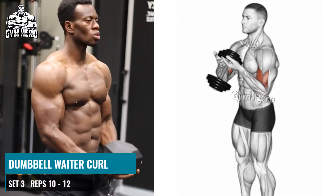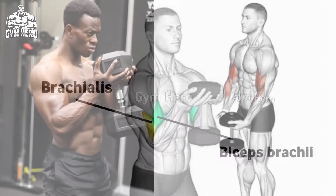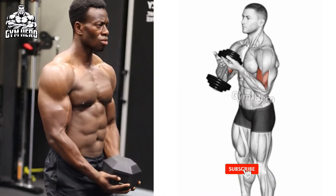Then keeping your upper arm stable, curl the dumbbell toward your shoulder and squeeze the biceps.